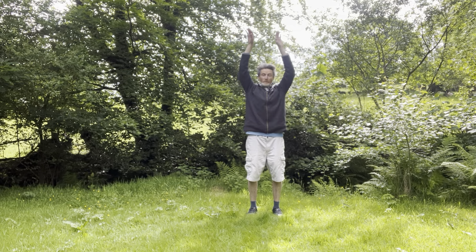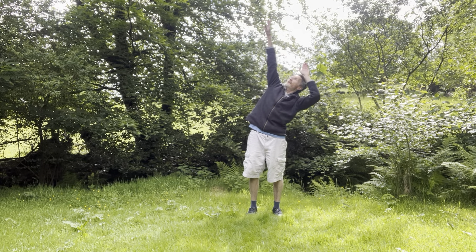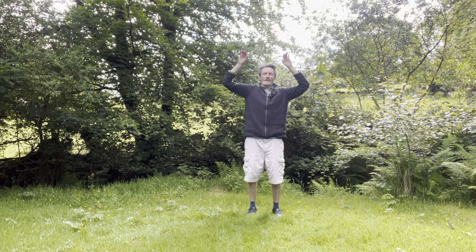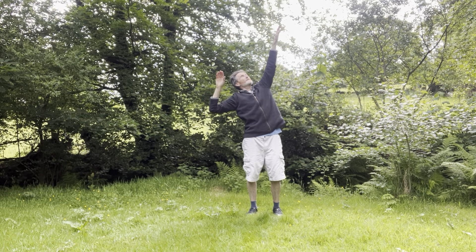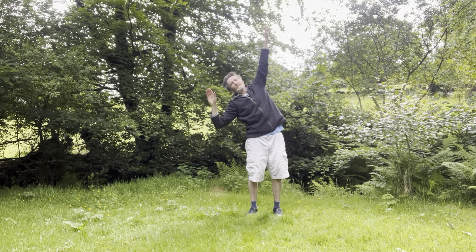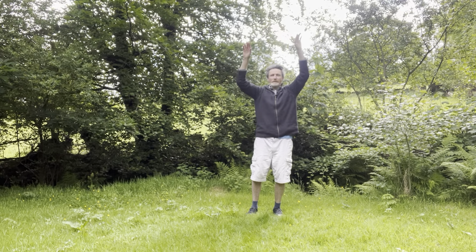Breath in. This time on the out breath, we're going to reach up and stretch — lengthen and extend. One side here. And come back to the middle. And a breath in. And reach up and extend. Lengthen this side. Feel the side of your body open. Really extend through to your fingertips. And back to the middle here.